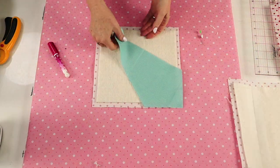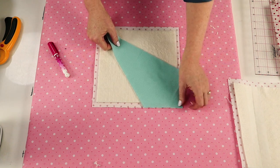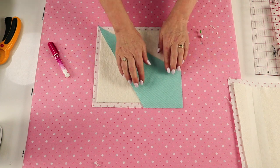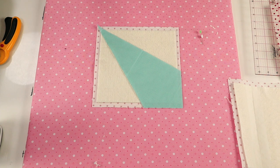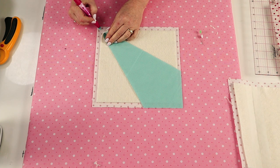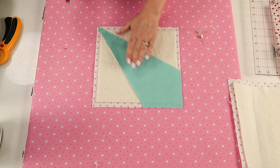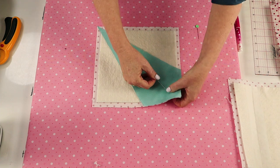To get ready to sew, position one of your kite-shaped pieces in the centre of a block, lining up exactly those side edges, and also line up the point in the corner and in the opposite corner. To make sure it's going to stay in place, I'm just using a little bit of fabric glue and then two pins.